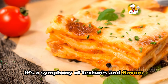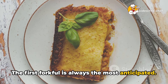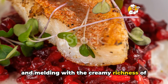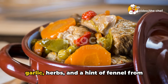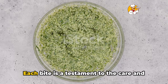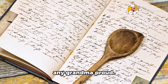It's a symphony of textures and flavors in every slice. And here comes the best part — the taste test. The first forkful is always the most anticipated. The layers of pasta are al dente, each strand holding onto the savory meat sauce and melding with the creamy richness of ricotta and mozzarella. The meat is perfectly seasoned, rich with garlic, herbs, and a hint of fennel from the sausage. It's hearty, comforting, and exactly what a lasagna should be. Each bite is a testament to the care and passion that went into creating this dish — a lasagna that would make any grandma proud.